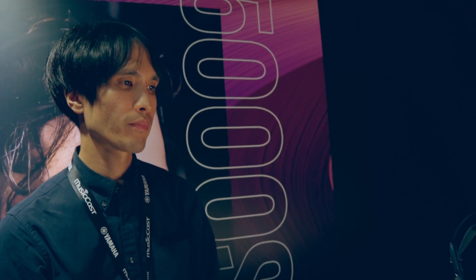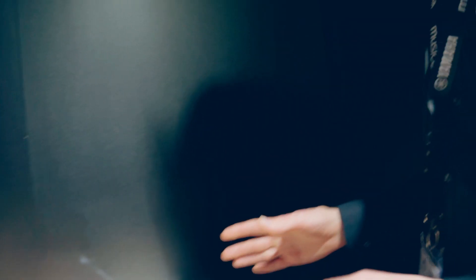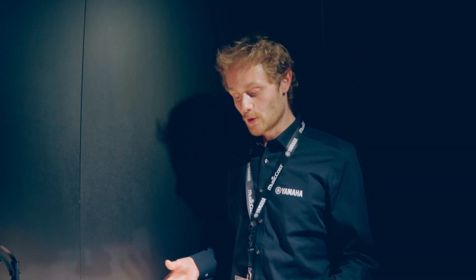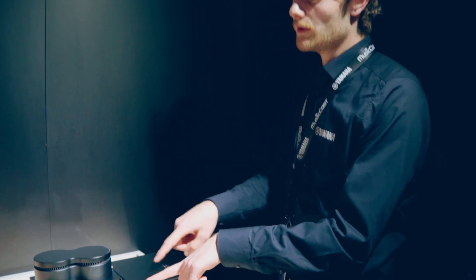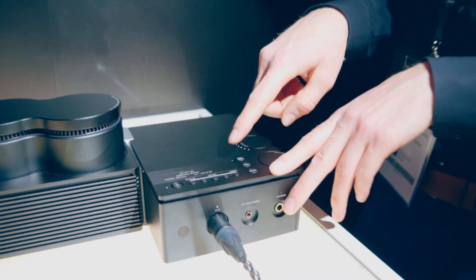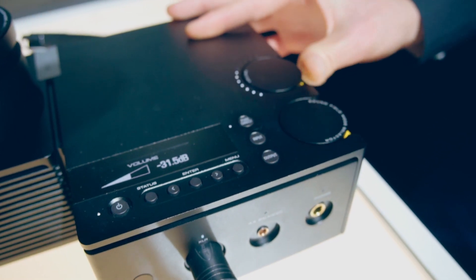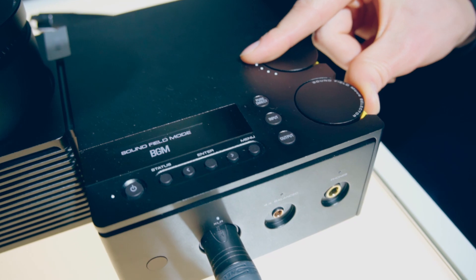The amplifier also includes Yamaha's DSP technology, with several sound field modes such as cinema, viewing, music, and several others which are still in progress. There's a small OLED display which can show the signal information, volume, as well as the sound field modes.